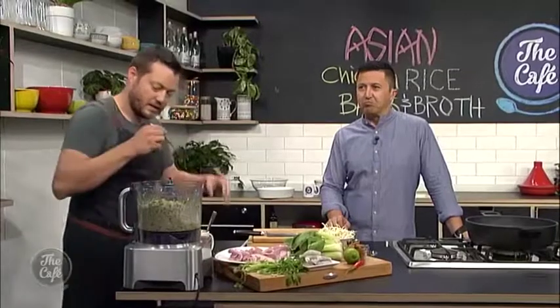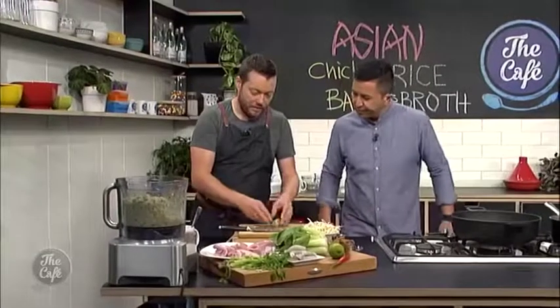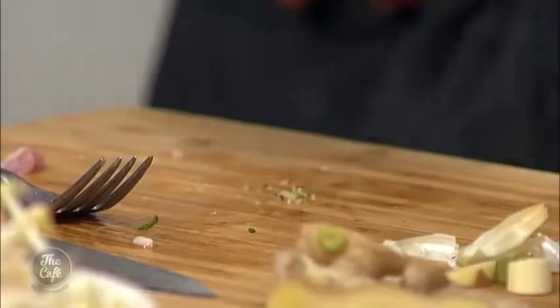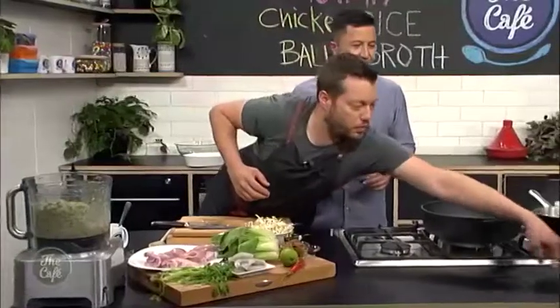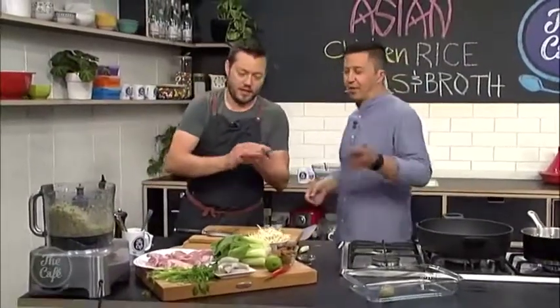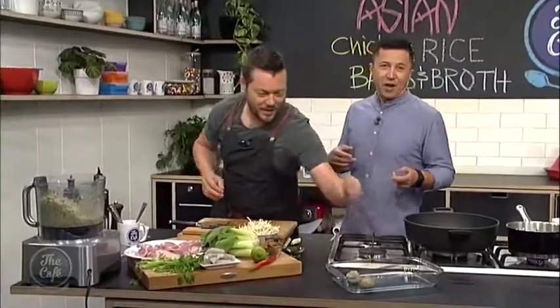That's what we're after — that consistency there. Here's a really good tip: get some wet hands. This is how you know your rice and meat are ready. Wet your hands, get in the mix, squash it together, give it a nice roll, and you get these nice smooth balls. If you don't wet your hands, it's going to go everywhere and get really messy.